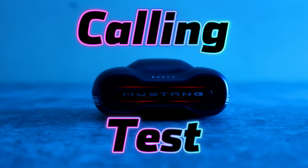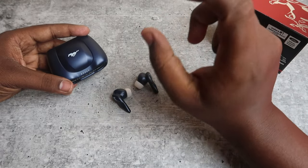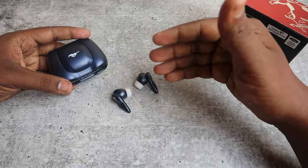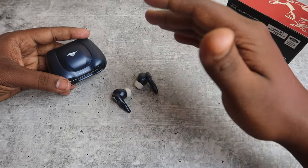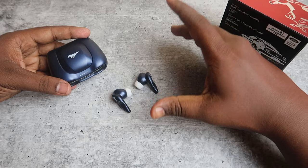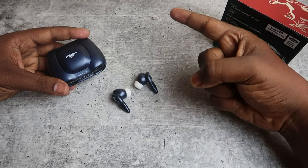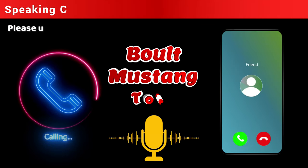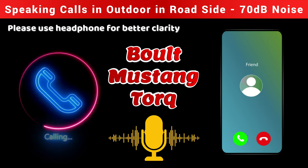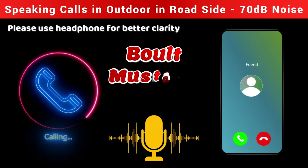Next is the calling experience. Checking calls both indoors and outdoors — the indoor voice is very bright. The background noise is very low. The horn noise is very low. The voice remains bright even with some surrounding noise, and during the outdoor call test a sample is demonstrated.